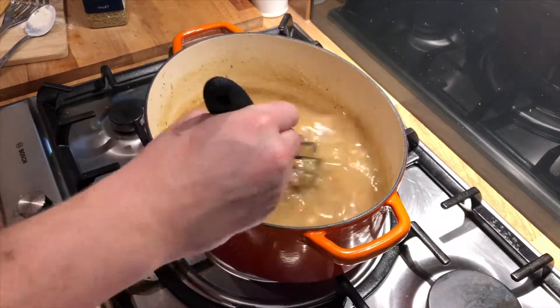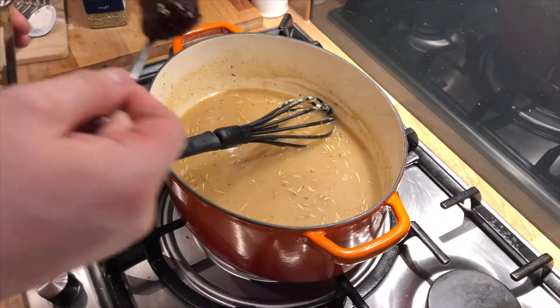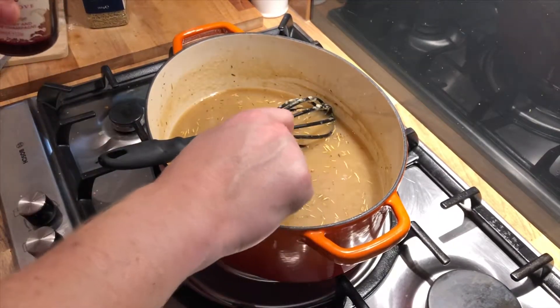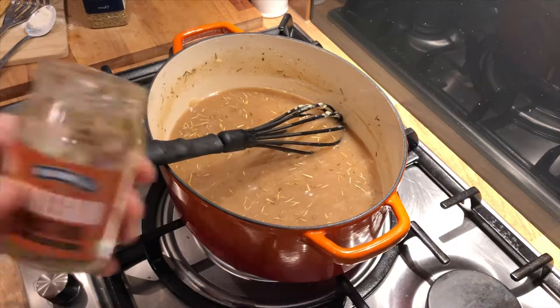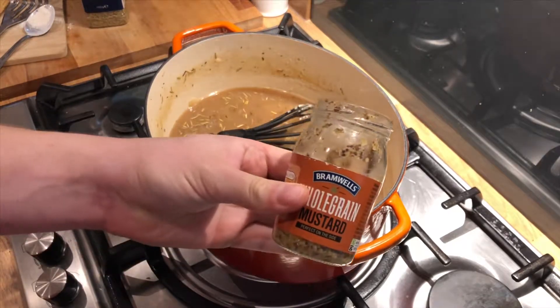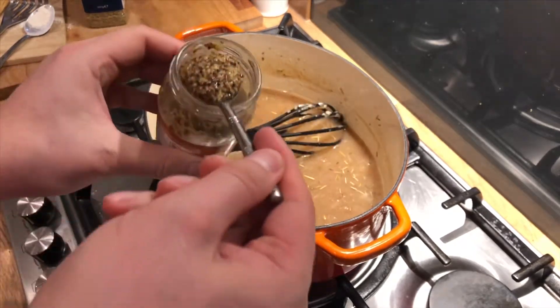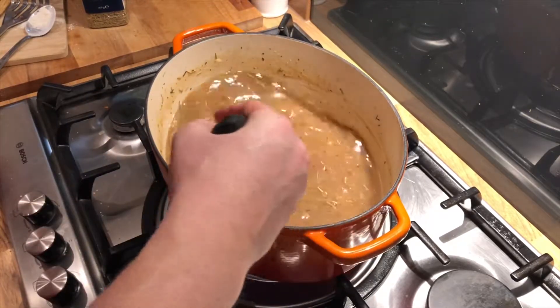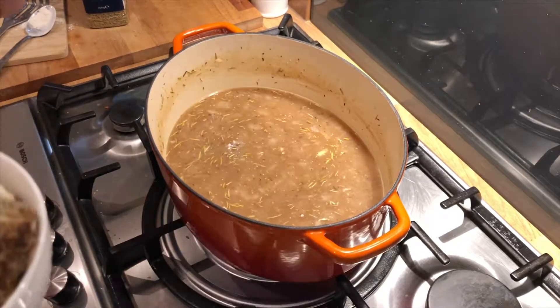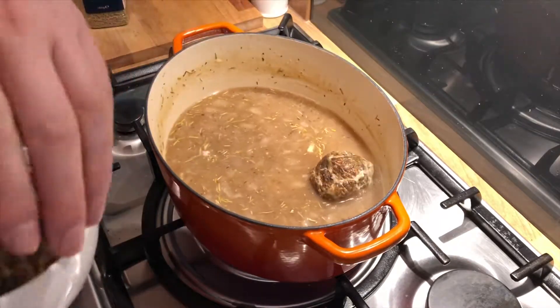There you go, one more pint, just put two teaspoons of jam in. Finally, just a teaspoon of Worcestershire sauce.